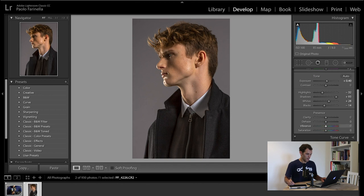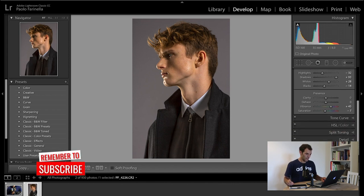I usually bump up the vibrance to make sure that across the board all the colors are at a good level of saturation. Then, because bumping up vibrance usually makes the picture feel too saturated, I back off on saturation just a touch. I'm happy with this part.